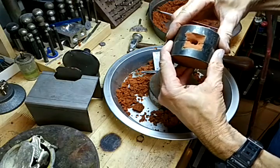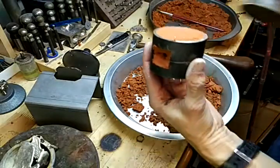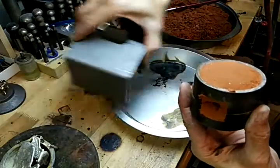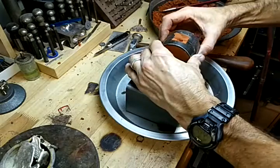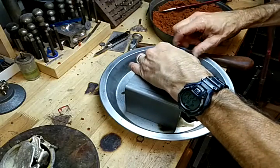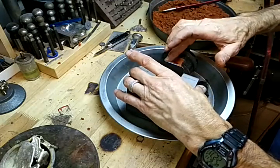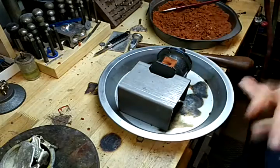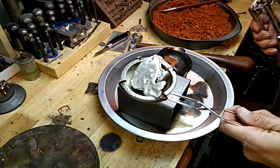Put that together. Dump that out. Set that in there. Make sure there's no little pieces of sand that are going to shoot down in there. Now I have about two ounces of silver here.